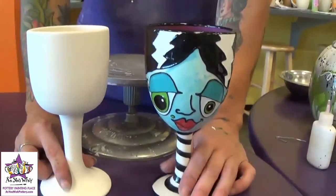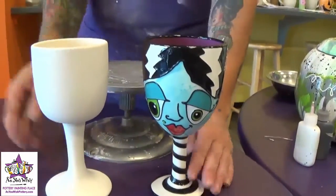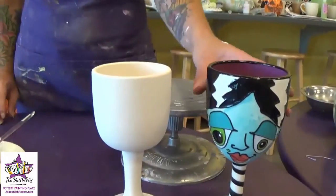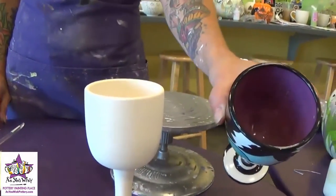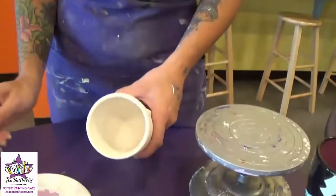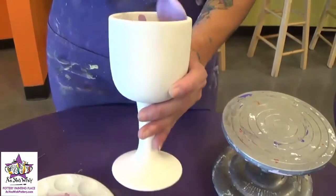I'm going to show you guys how to recreate this really cute Bride of Frankenstein wine goblet on this blank piece of pottery. We're going to start with the inside, which is just three coats of Jumpin' Jelly purple. I'm going to use a fan brush here, so we're just going to coat the inside real good with three coats of paint.